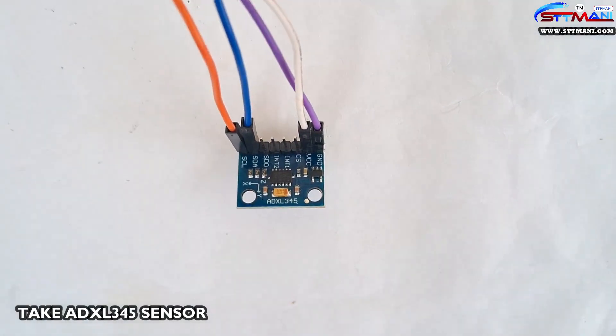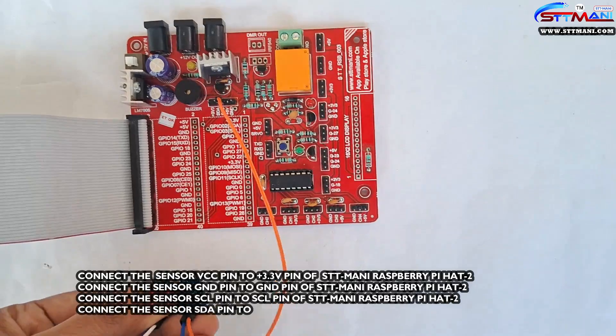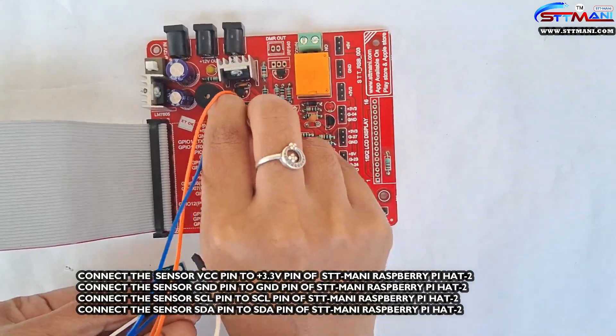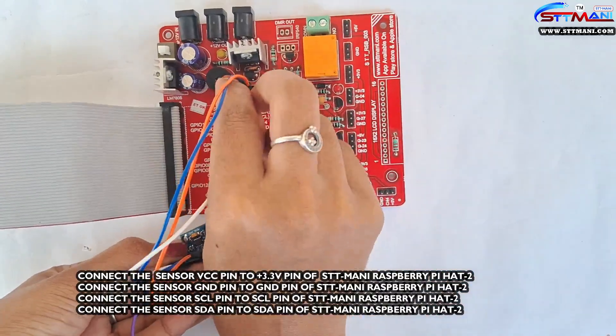Take the ADXL345 sensor. Connect the sensor VCC pin to the plus 3.3V pin of the STTMoney Raspberry Pi HAT-to-board. Connect the sensor ground pin to the ground pin of the STTMoney Raspberry Pi HAT-to-board.